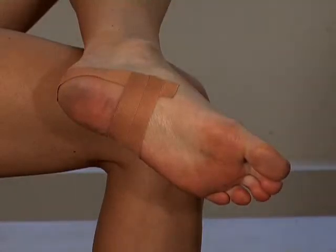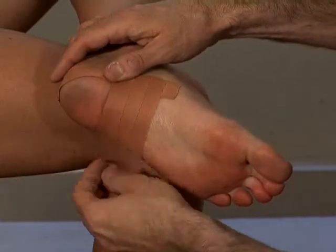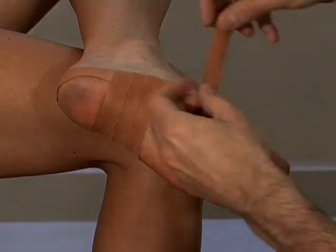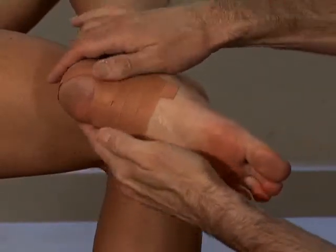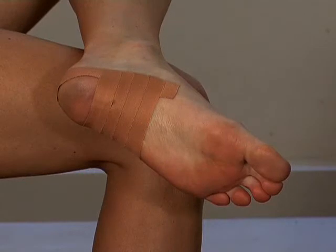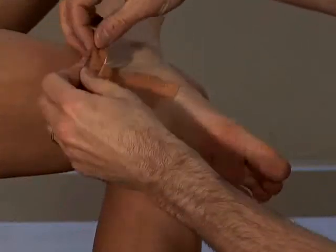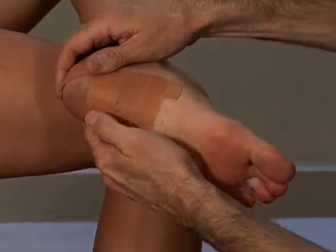Pull the tape over quite firmly, but not too firmly. This taping technique pulls the tissues in your heel together to just create more cushioning.